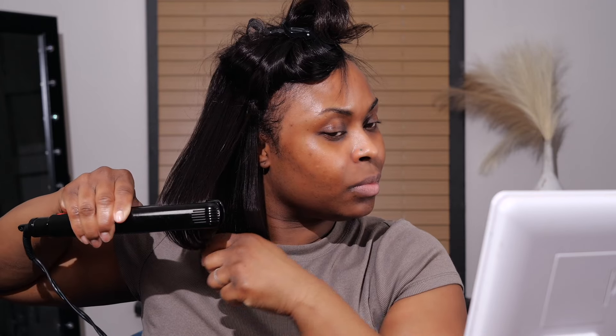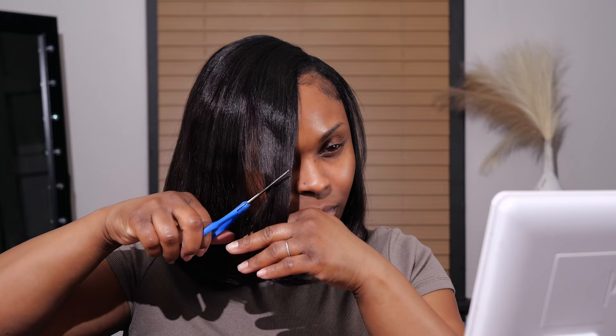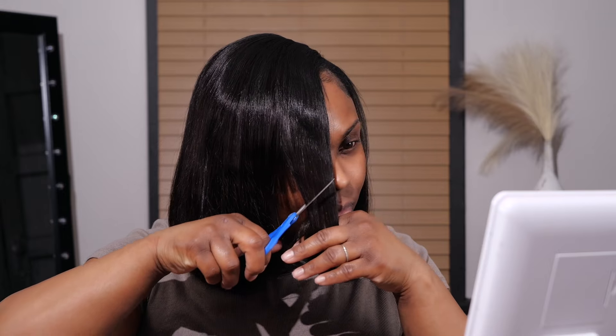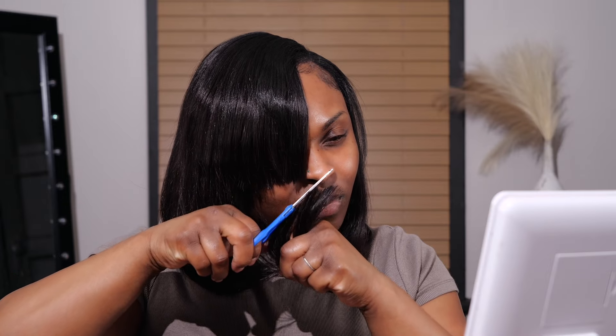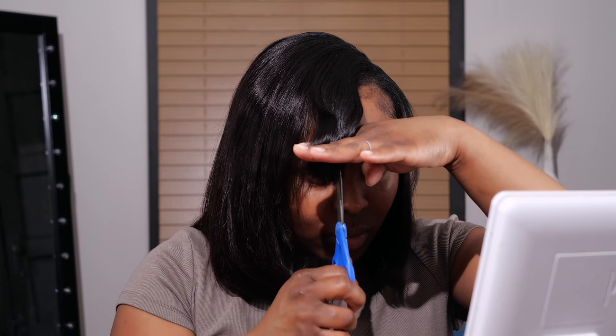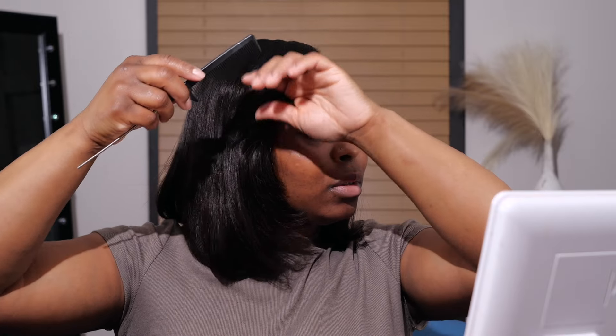I did try some curls but I wasn't feeling it, so I ended up bumping the ends instead. I really didn't know whether I wanted curls or a bumped bob. I said once I get to that point I'll figure it out — and I guess I figured it out. I cut myself a cute little side bang and I'm not going to keep it blunt — I'm going to soften the ends the same way I did on the other side to make it look more natural.